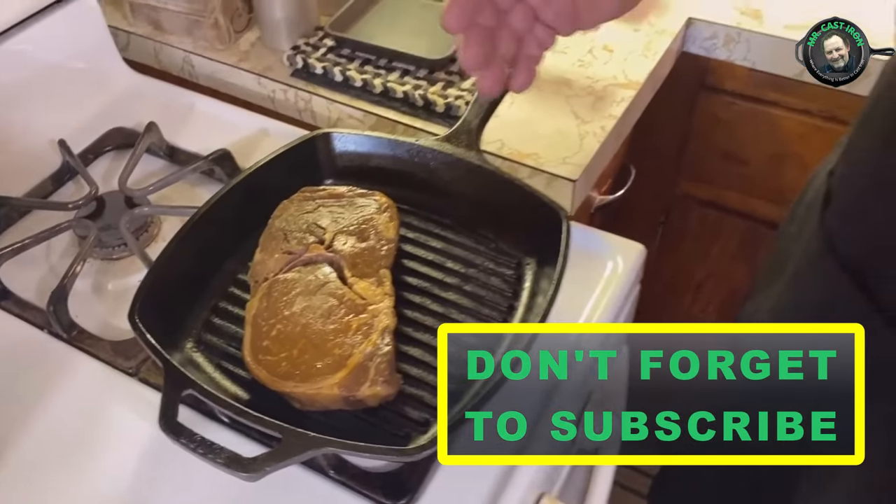One thing about a cast iron grill pan — this is one of the only times I ever heat a cast iron skillet above medium heat. This one is on medium-high, almost high heat, and the reason is so I can get the grill marks on my ribeye steak.